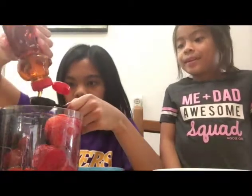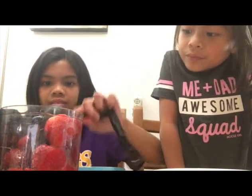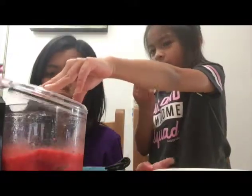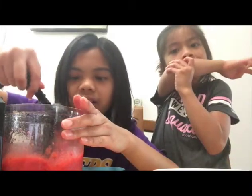Oh my god, that's big! Okay, now we're going to blend it. How come the strawberries are stuck?